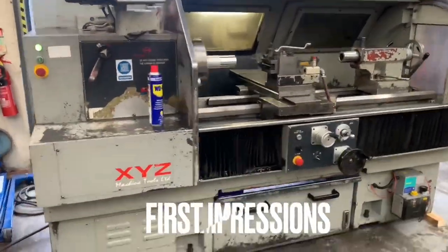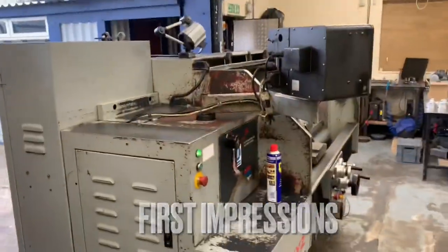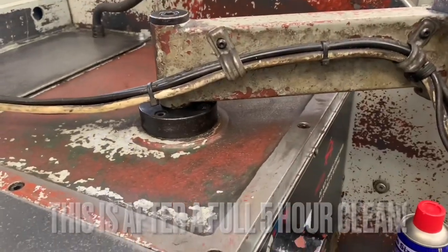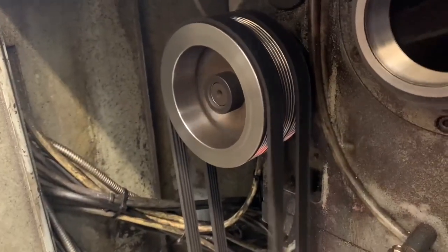The lathe turned up last night and as you can see it's well used. Listen to those spindle bearings. It's a three belt system running two belts, and one of them is barely together.